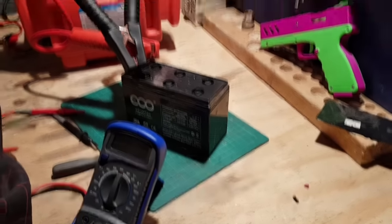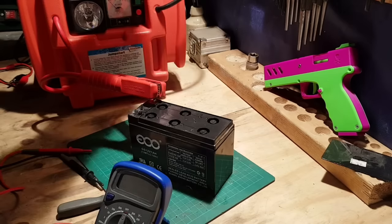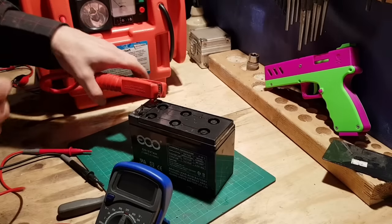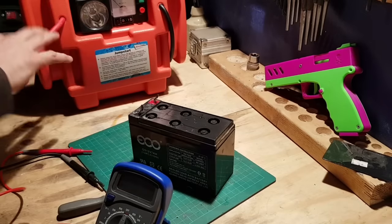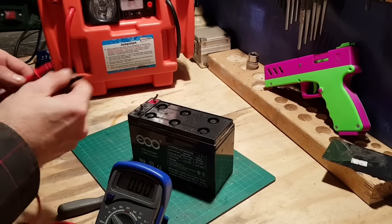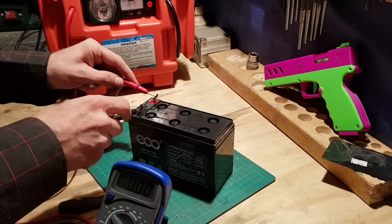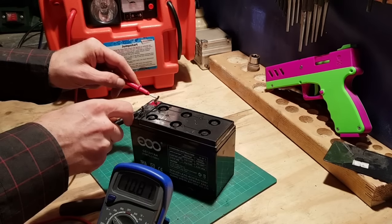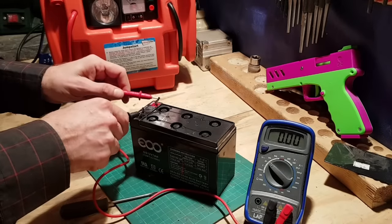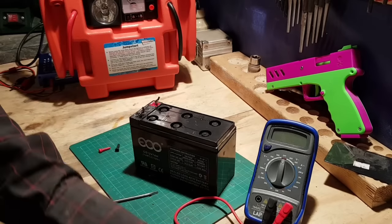Right, we've only had it on a little bit, but I do want to show you. We'll take this off now — it was on 5.2 volts, so it's probably gone up by a little bit at least. It was 5.2, and now it's 10.8 volts. I've literally only been away half an hour, so it's boosted up nicely.